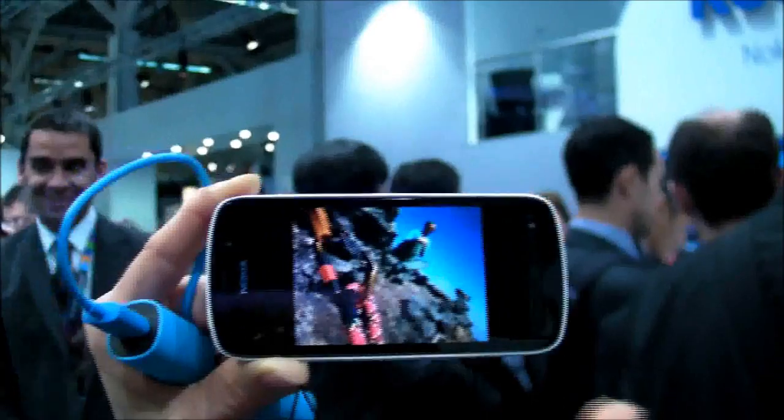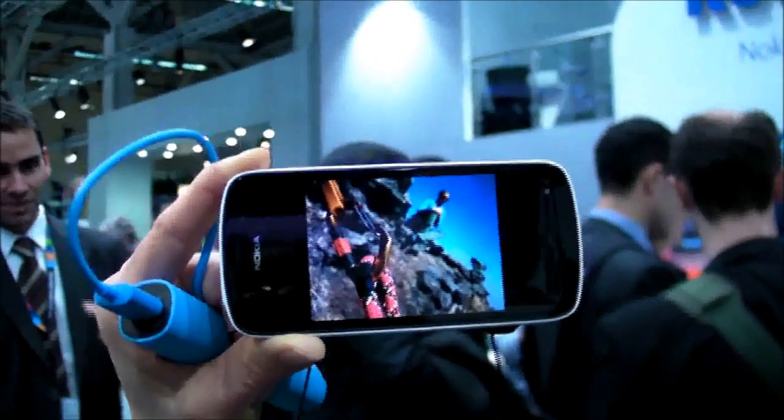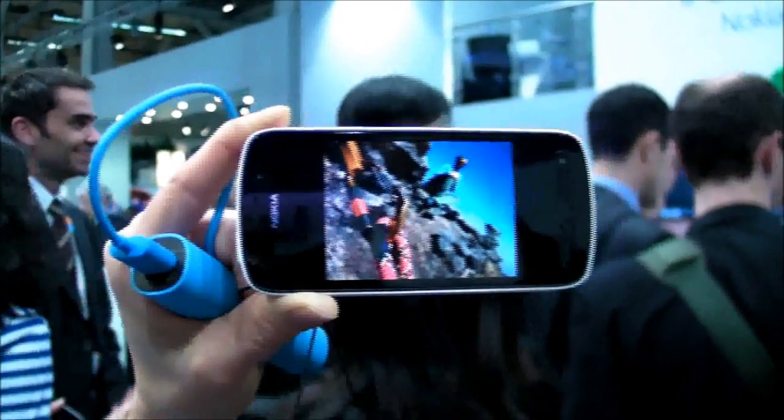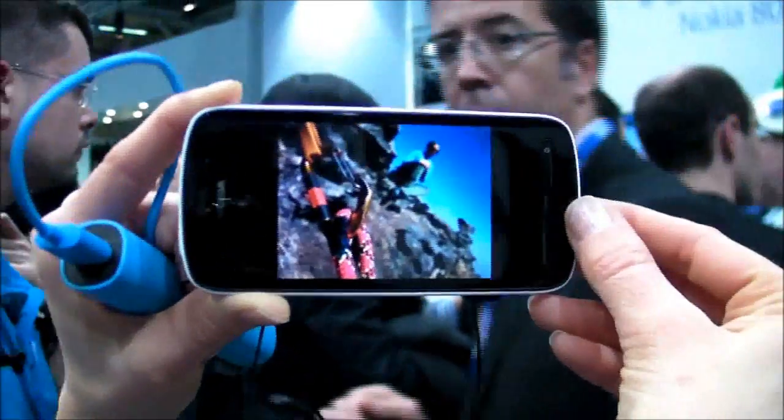You couldn't take this in low light. So what you do in low light is you create a five megapixel image and put all the pixels together to get better light performance.